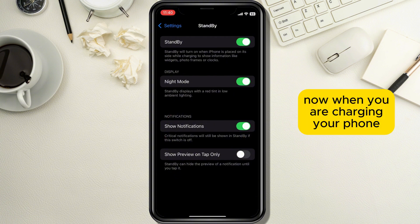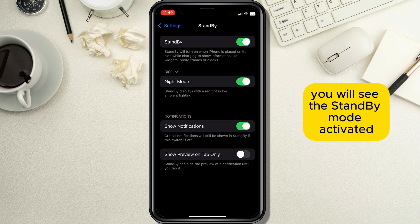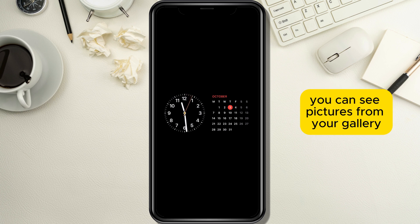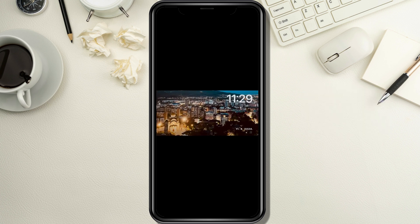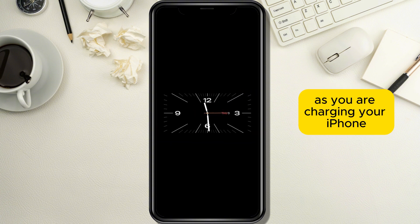Now when you are charging your phone and place it on its side, you will see the standby mode activated. You will see the clock with the calendar on the side, pictures from your gallery represented as a slideshow, and another clock without the calendar. Standby is a cool touch to the lock screen as you are charging your iPhone.